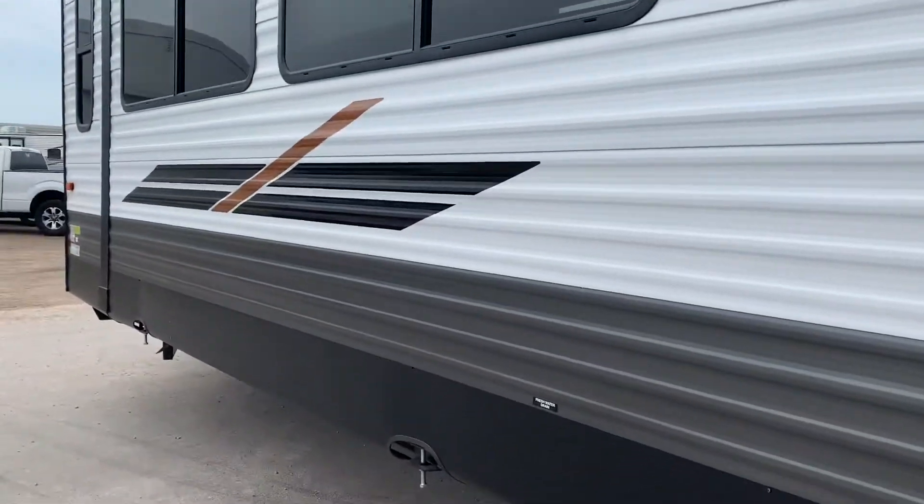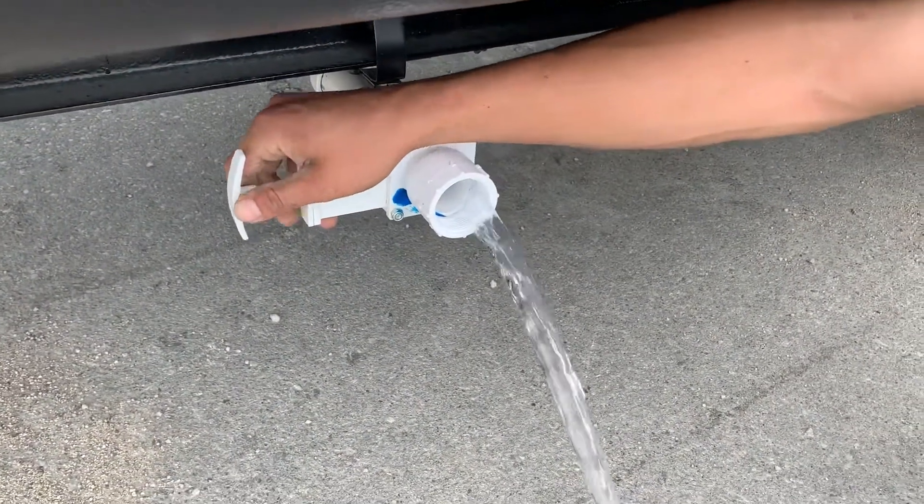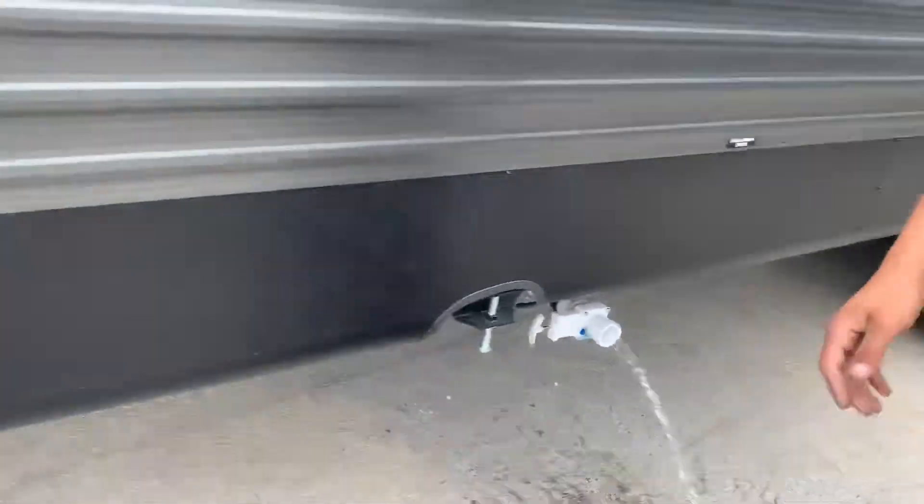Moving down again. Down in the ground here you've got your fresh tank empty valve. As you open up that gate valve, it just dumps out your fresh water tank.